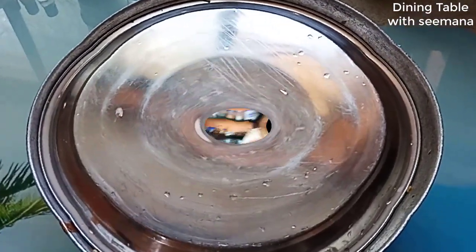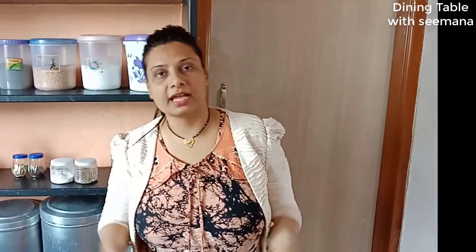Chinese Haka noodles are now prepared and ready to serve. I am ready now. Honestly, the Chinese is very fast to make — it doesn't take more than 10 minutes. If you have all the ingredients ready, the Chinese dish comes together very quickly. Oh yeah! Now let's make the potatoes for the Poha.